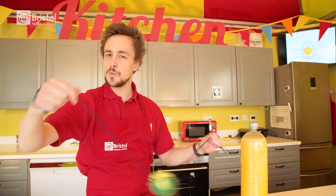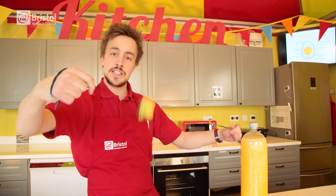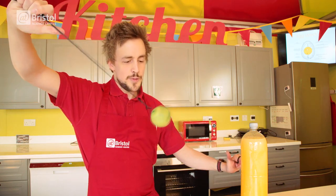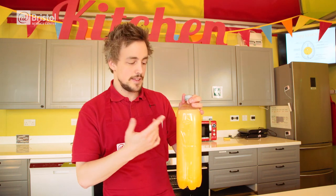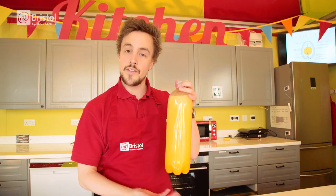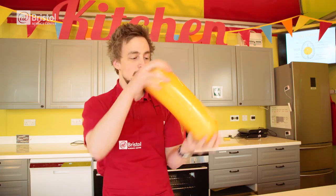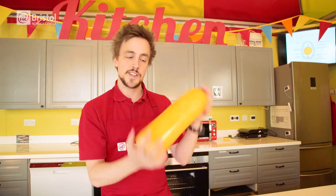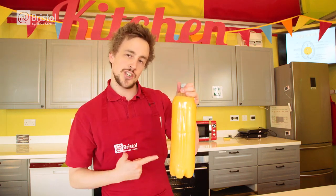Inertia describes an object's resistance to a change in motion. So put simply, this means that the parts with a greater mass require more energy to start, stop, and change direction. So if we think back to the different things inside the shell — the air is able to change direction more quickly than the white, which does it more quickly than the yolk. When we rapidly spin it and change direction, this causes friction between the membranes, meaning that they break apart and the egg is scrambled inside its shell.